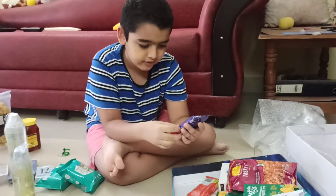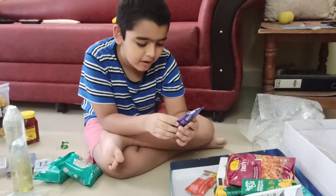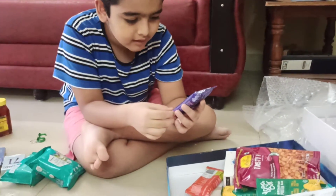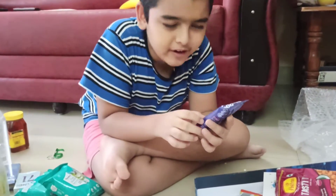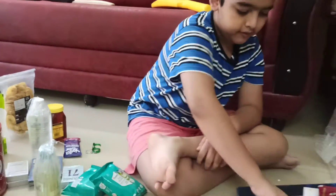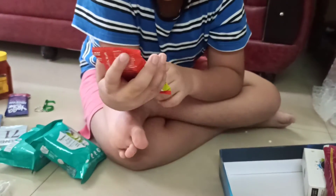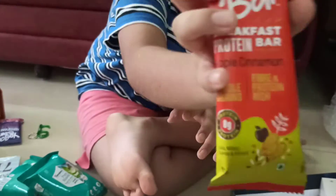Next up we've got a protein bar — it's called Yoga Bar. It's fiber, protein and rich, with 10 grams whole grains, and it's made of apricot fig. After that we've got another one which is the same but in apple cinnamon flavor.